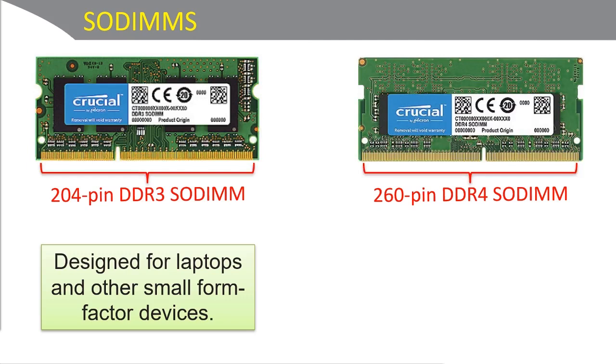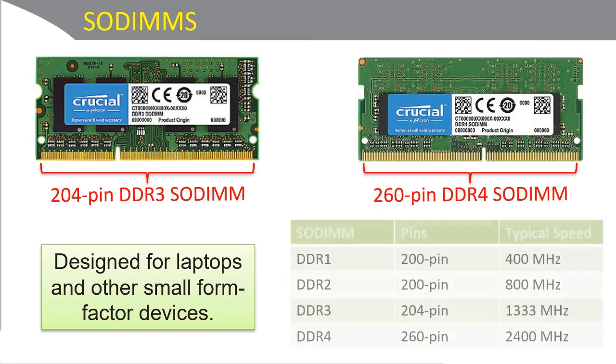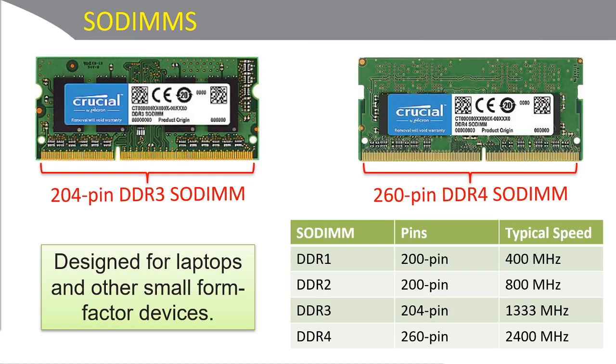We show an installation of two SODIMMs within the laptop videos section. Here's a table showing the amount of pins for each version of SODIMM DDR and some typical speeds. DDR1 and DDR2 are 200-pin layouts, but you're not going to see those very often. DDR3 and DDR4 are the ones you're going to see more commonly.